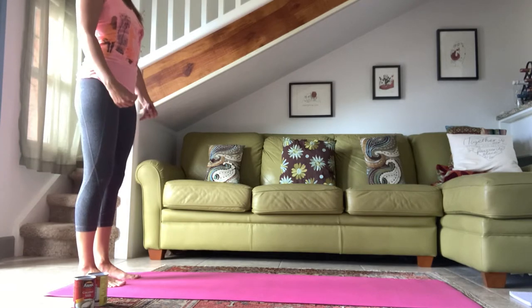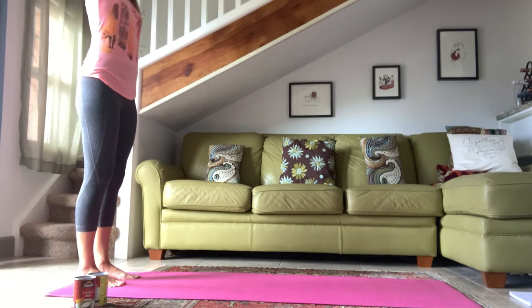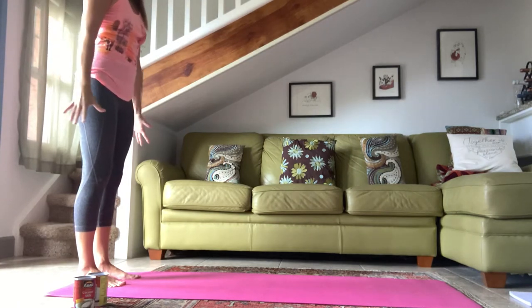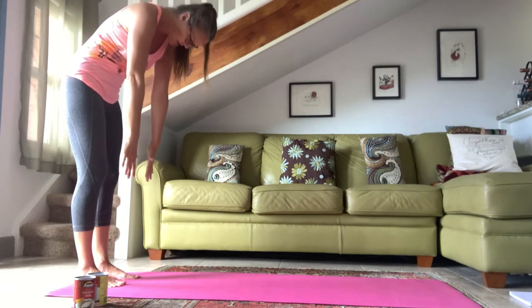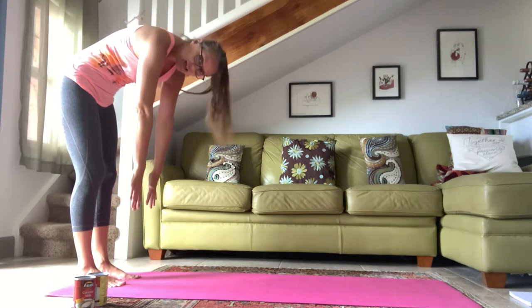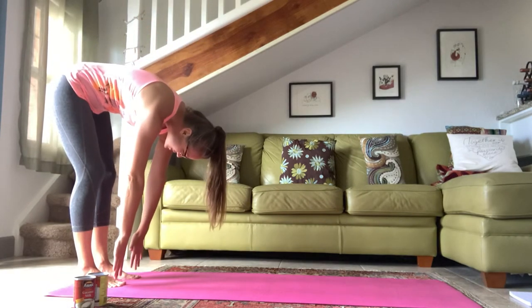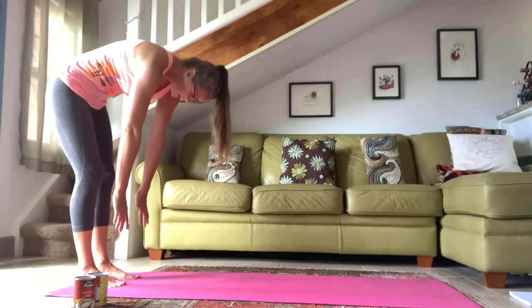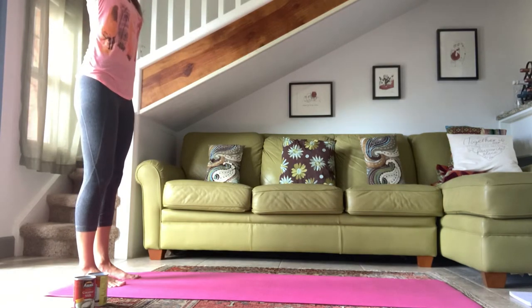Now I want you to find a position where you feel like the weight is evenly distributed between the heel, the baby toe and the big toe. Try to keep that feeling as you inhale to reach your arms out to the side and up, and then exhale, lower the arms. Let the chin sink to your chest. Start to roll forward nice and slow without letting the butt go back, keeping that weight even on the feet.